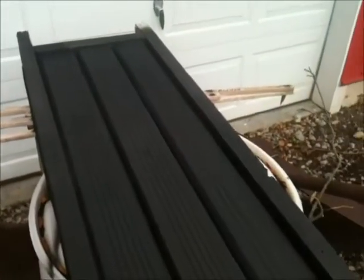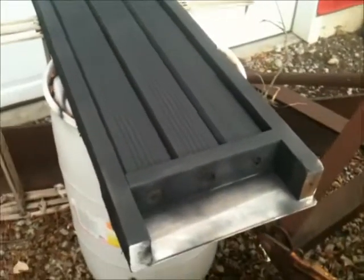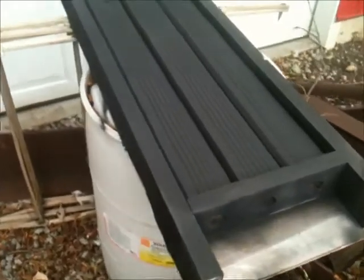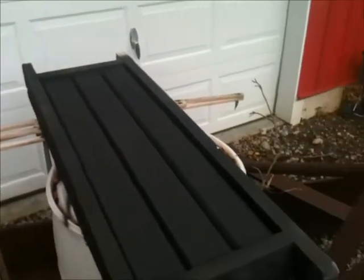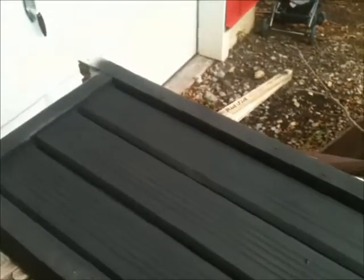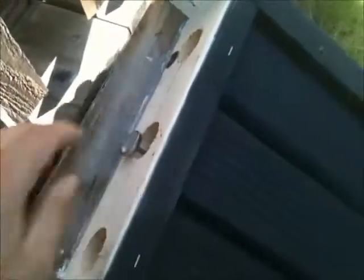Here we are with an almost finished product — just got to get a top put on it. I'll go look around for one. I have some three-and-a-half mil plastic I can put over it to kind of create a greenhouse effect. It's a bit of a cloud-cast day today, maybe some rain, so I'll put it in the garage for a while and see how it goes. This afternoon I might just set it out and do a quick test.